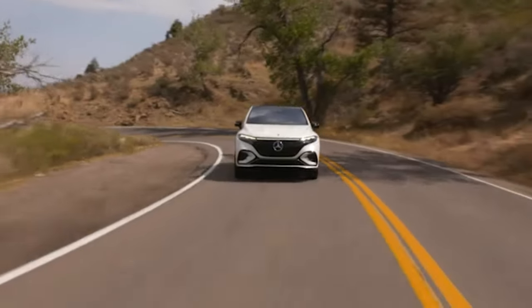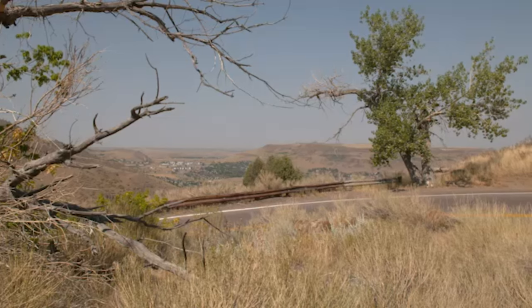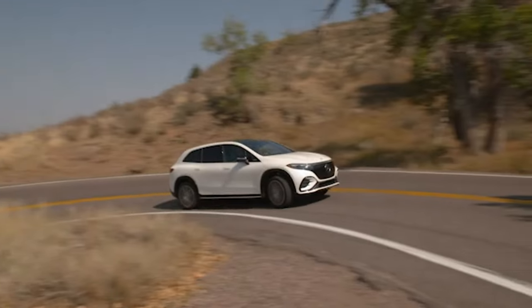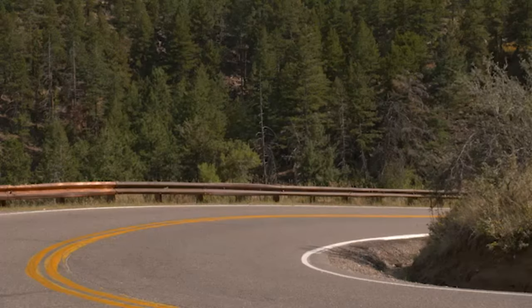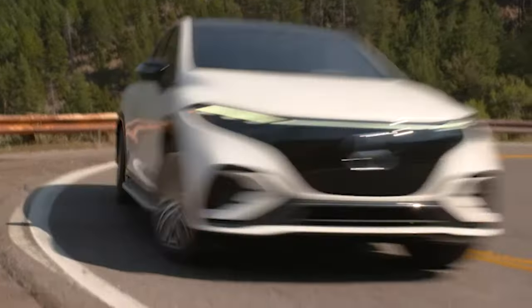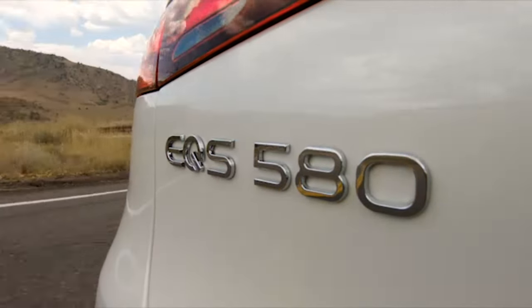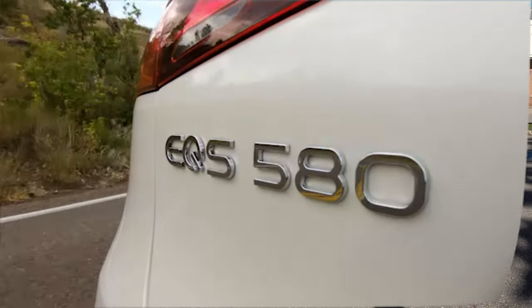What I can certainly attest to, and what other owners love about the EQS SUV, is how refined it is — how quiet and smooth the ride is. In other words, it has all the trademarks of an electric vehicle. Thanks to Mercedes' build quality, luxury appointments, and cutting-edge technology, it puts itself in the argument as one of the best luxury EVs in the 2023 model year.